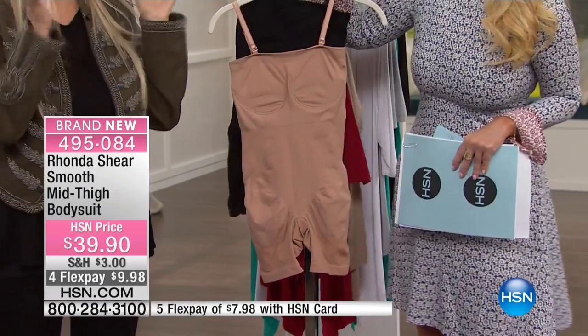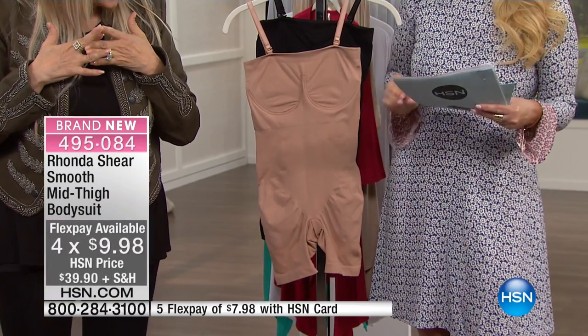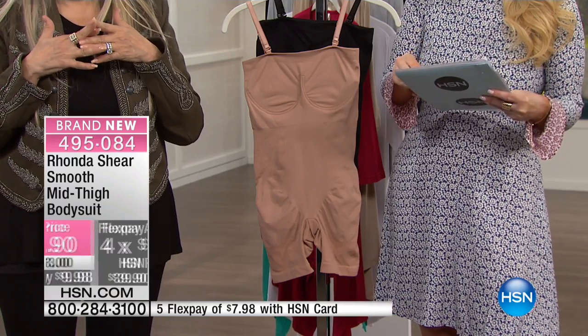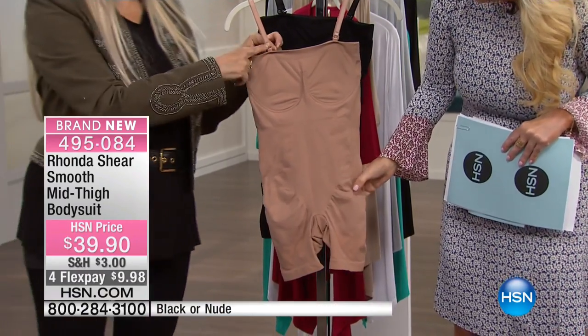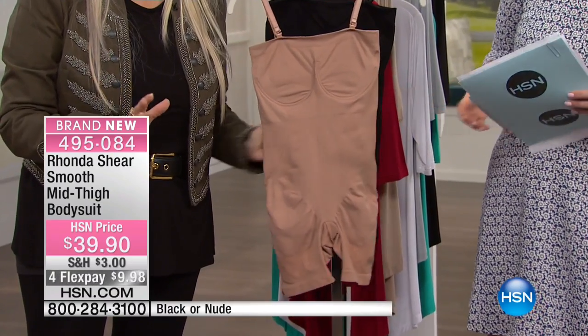We're doing it at $39.90 — it's under $10 on your charge card, $7.98 if you're using your HSN charge card. Black or nude. It's a one-piece bodysuit and you can remove the straps if you want, so it can be completely strapless for my brides.